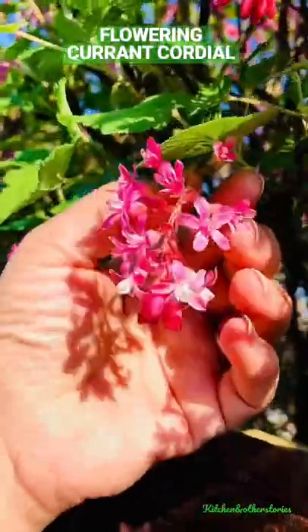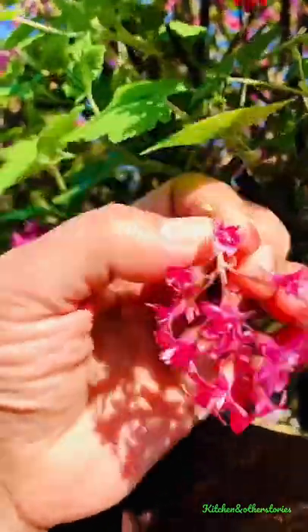Today we're going to turn these beauties into this gorgeous drink. Come on then, let's go and pick some flowering currant.